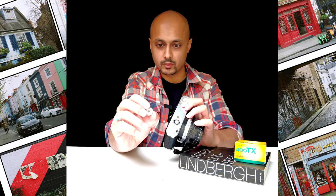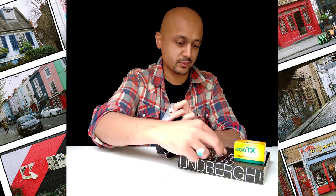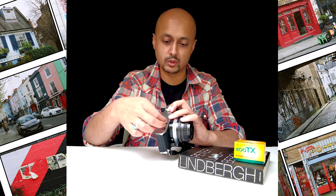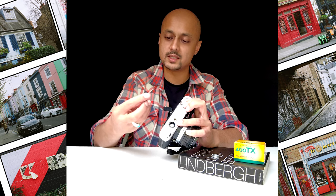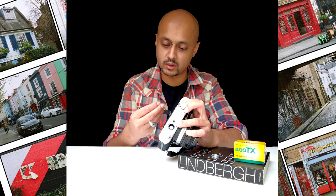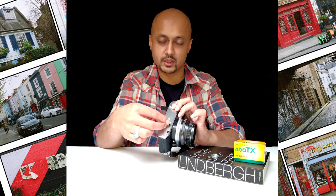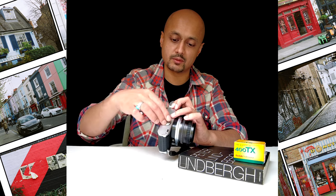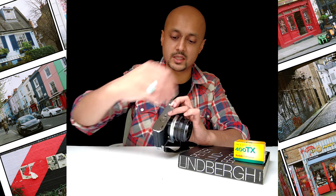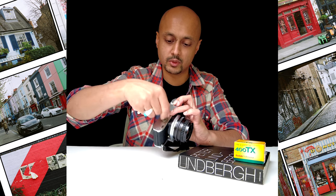Once you've taken the battery holder off, make sure the contacts are clear and keep it clean — these are very hard to find should you need to change them. You've got two cells that go in here; this is an L1154 cell, which you can find online at a good electrical retailer. Pop that into the camera — this will make sure your light meter functions appropriately. Carefully twist that on using a 10-cent or 20-pence coin, then gently put it back on.